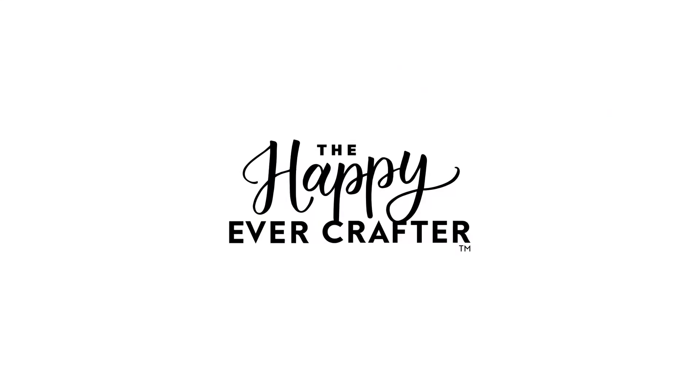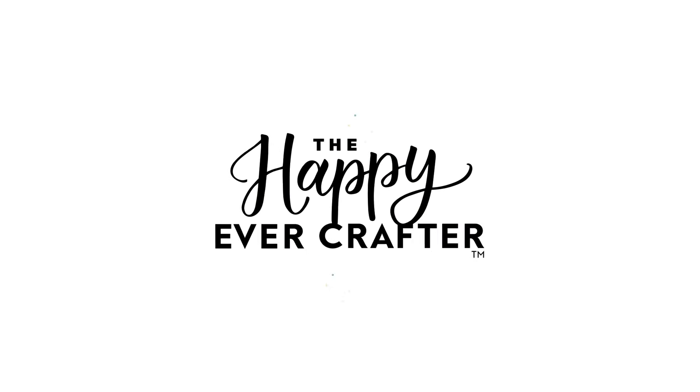If you're trying to learn calligraphy on your own and you don't know these three things, listen up. I'm Becca with The Happy Ever Crafter, and over the years of teaching thousands of students in person and online how to do calligraphy, I've narrowed it down to three main things you need to know right off the hop in order to learn calligraphy quickly and not frustrate yourself. Let's get into them.